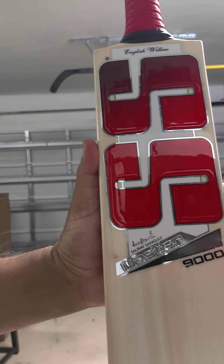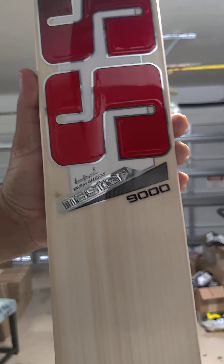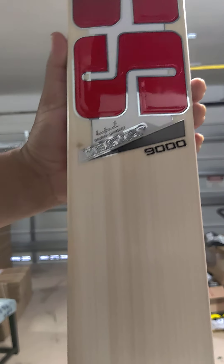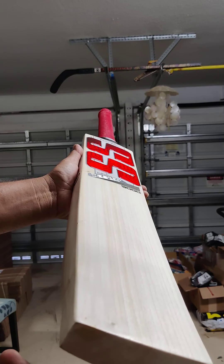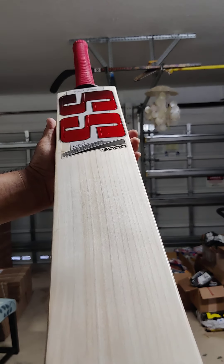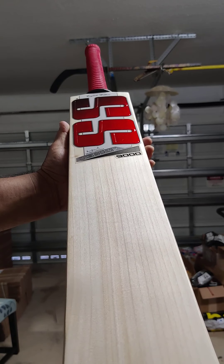Check out the grains on this one — really grainy. 15, 16 grains, you're able to count. Let me show you the grains, the side view. Beautiful grains, look at that, really nice. Clean Grade 1 English Willow. Look at that, how good those grains are — amazing.